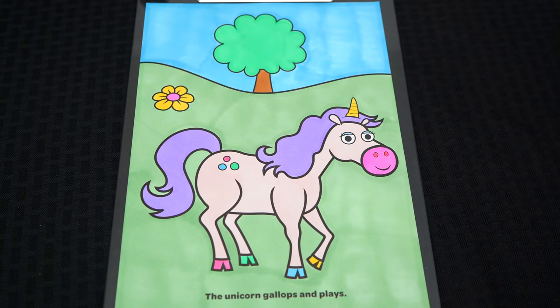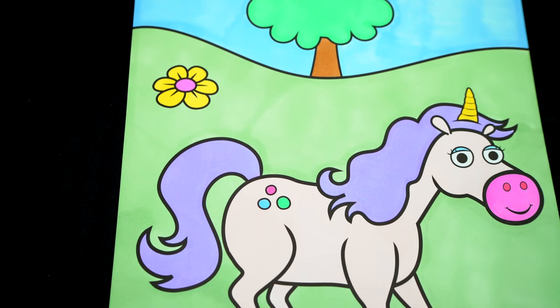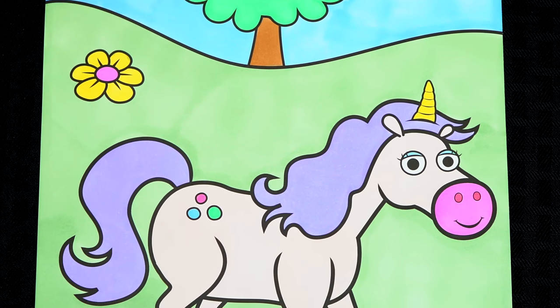Okay, I'm all finished. Wow, this picture turned out so cute. I love all the unicorn's pretty colors. She is just so majestic.